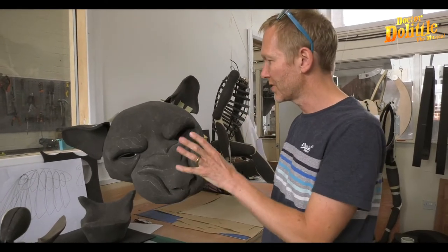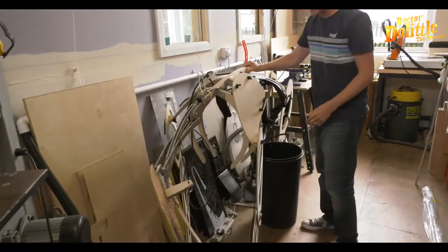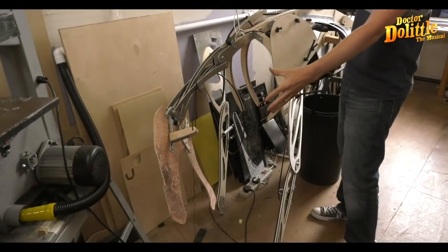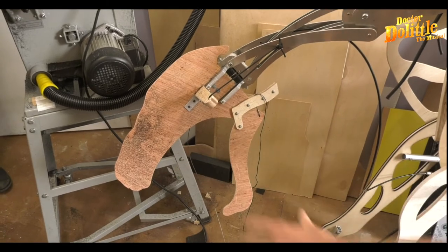What then has to happen is that this head has to go and attach onto here. That head will then go onto this armature for the puppet. You can see the profile — that's going to help hold the head in shape.